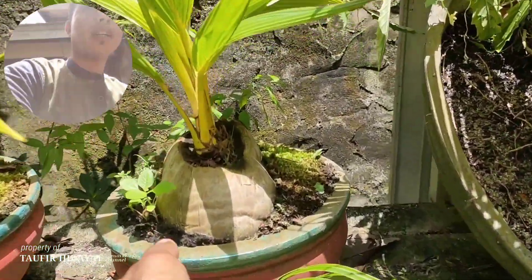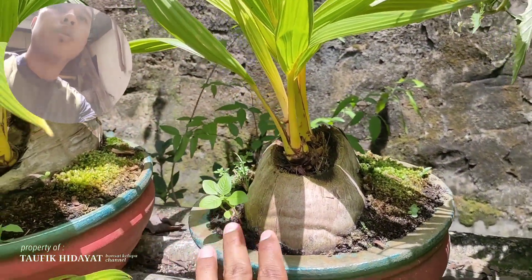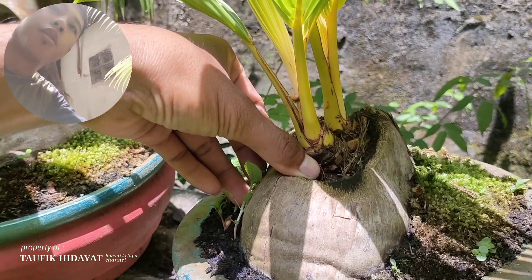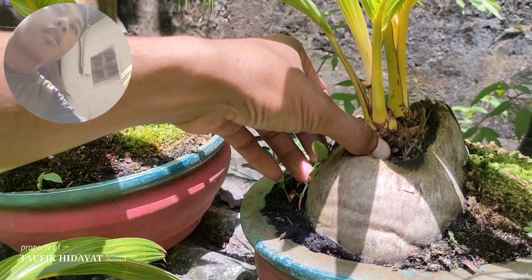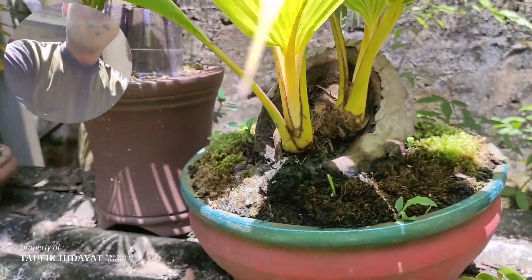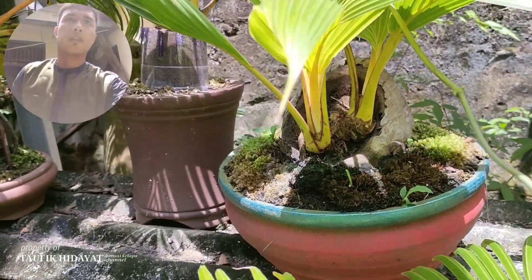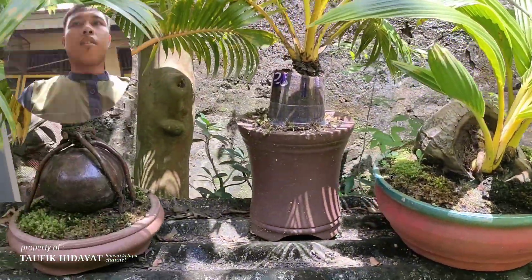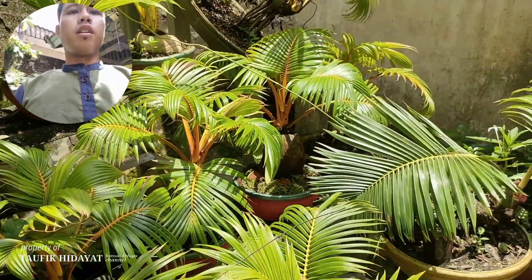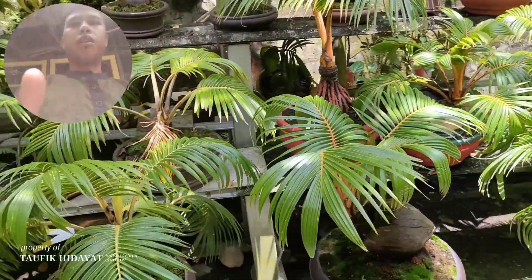Dan ada juga ini kembar 2, jenis gading susu atau gading kuning. Untuk bonggolnya tidak terlalu besar ya. Dan ini ada juga, ada 2 untuk jenis gading susu atau gading kuning, kembar 2. Ini kebanyakan rata-rata gading oren teman-teman ya, dan gading kuning atau gading susu.